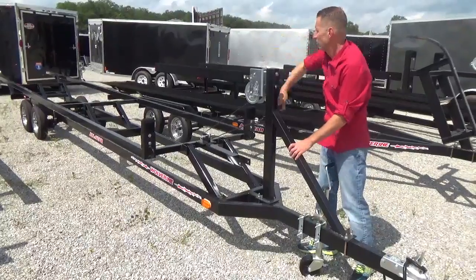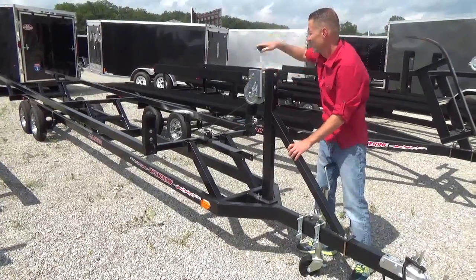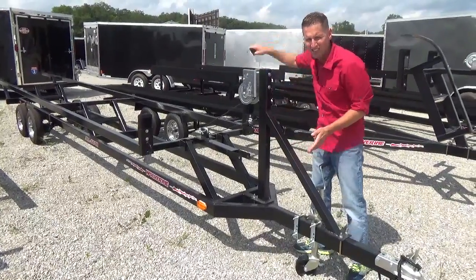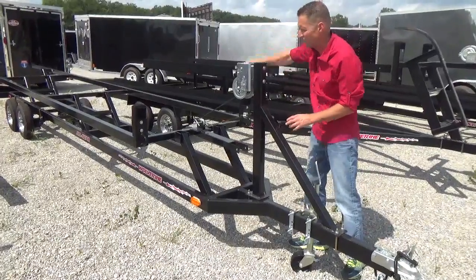You crank it straight up. We have all sizes available, all lengths — you can do a single axle or a tandem axle.